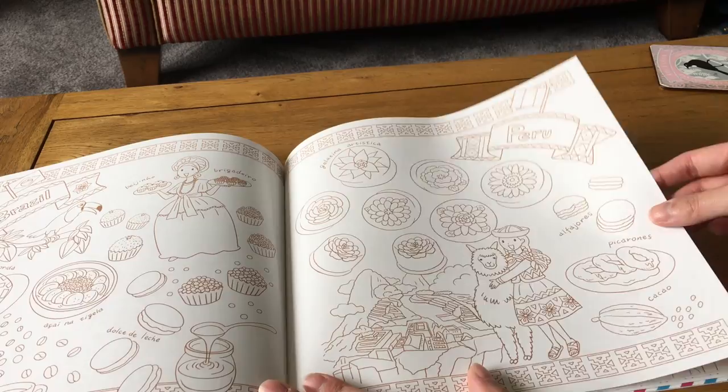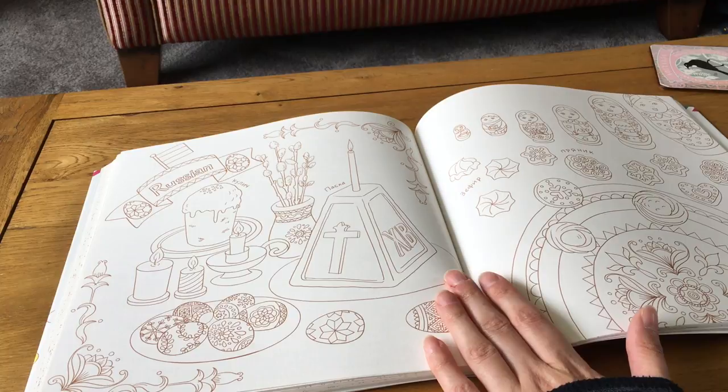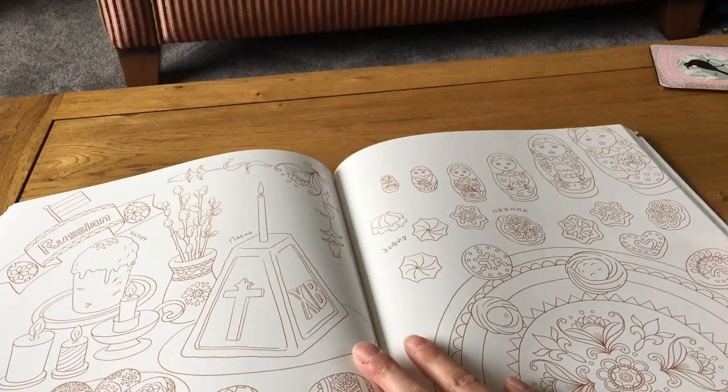Russia's page is actually written in Russian script, so I can't read any of the names. There's what looks like a priest cake similar to a panettone with icing, some things that look like they could be meringue, some biscuits, and lovely illustrations of Russian dolls and cute little eggs. I really like the Russian page.